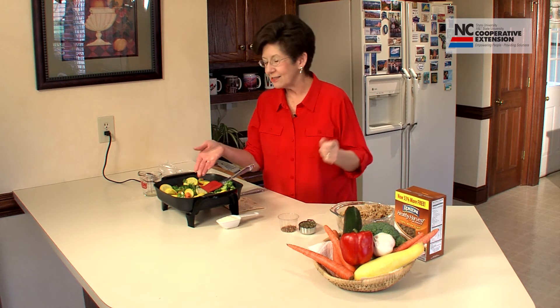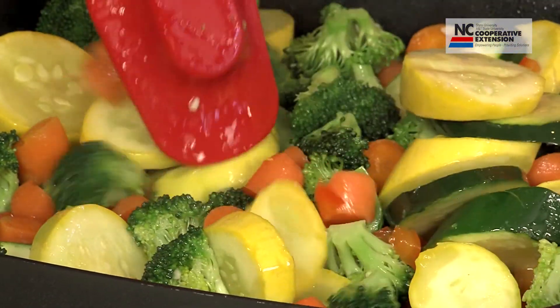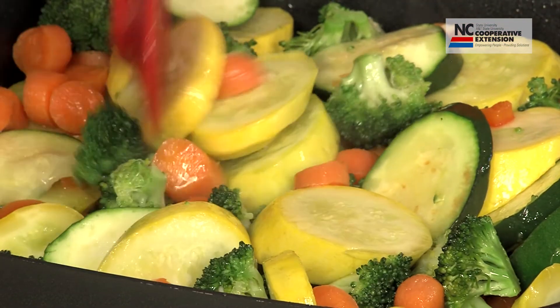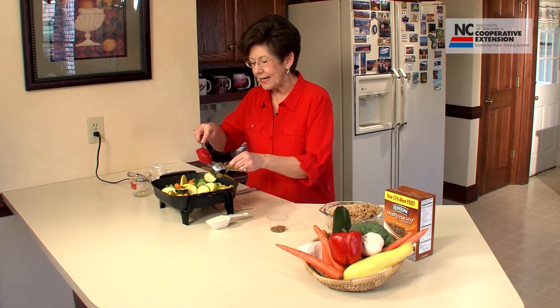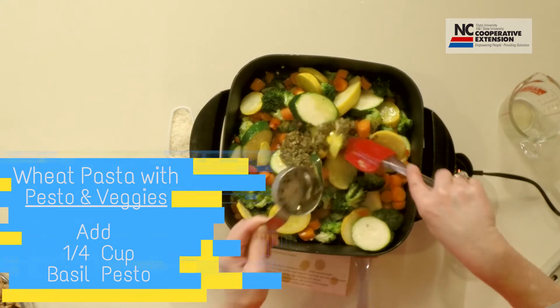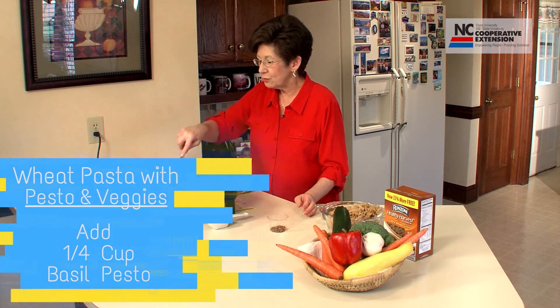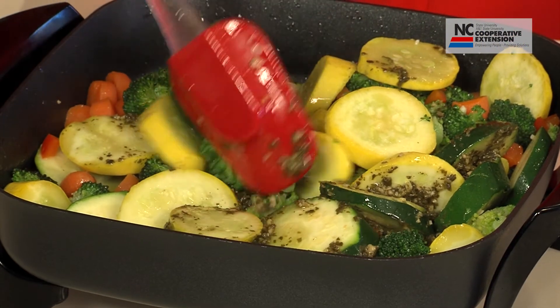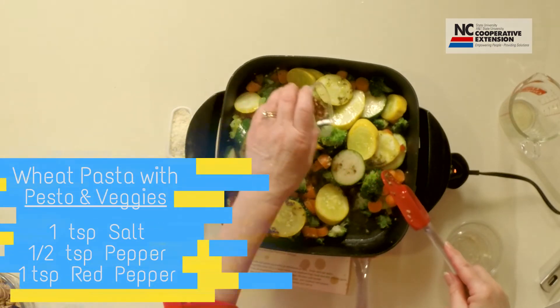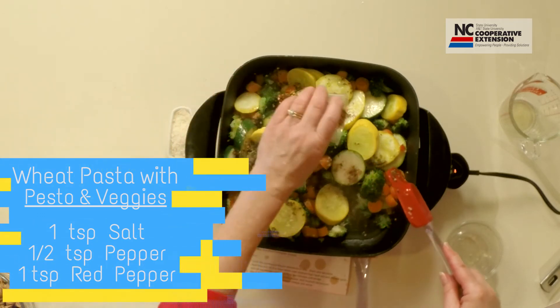Another important point is already in the skillet — when eating the Mediterranean diet, you will be cooking and preparing food more with olive oil. As we are sautéing the vegetables, we want to add about a fourth cup of basil pesto. Basil is one of the popular spices used in Mediterranean cooking. Then we're also going to add a teaspoon of salt, a half teaspoon of black pepper, and one teaspoon of crushed red pepper.